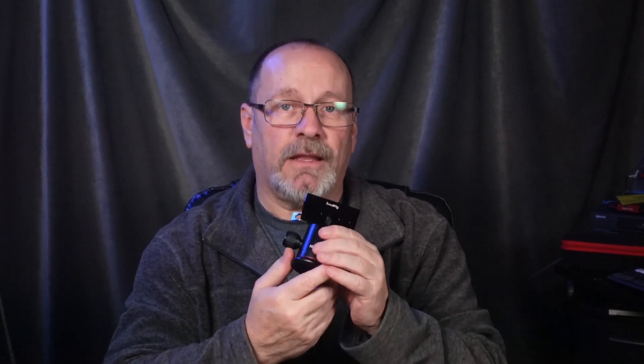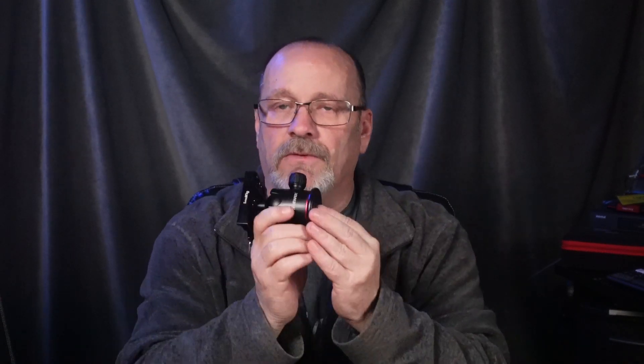I will say that I have been disappointed in this ball head from the get-go. First off, when you tighten it down to mount it on a tripod, it's not that great — it does not hold. When you loosen it up you can move it fine, but I can turn this and tighten both of these down and it does hold pretty good, though there's still some movement.